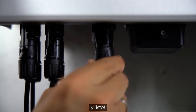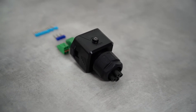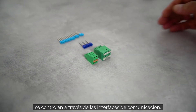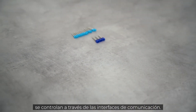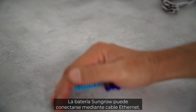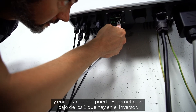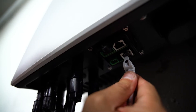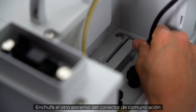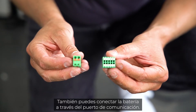Now only the communication plug is missing. The smart meter, the battery, and the heat pump, for example, are controlled via the communication interfaces. The Sungrow battery can be connected via Ethernet cable — simply pull the cable through the connector and plug it into the lower of the two Ethernet ports. Plug the cable on the other side into the Sungrow battery communication connector — done.